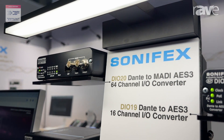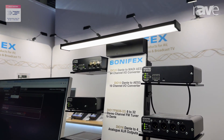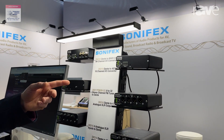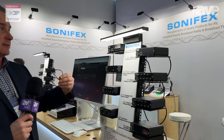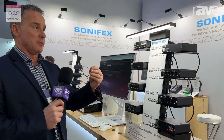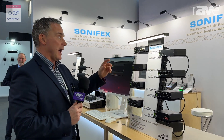So you can take the MADI input into the Dante system and then also send the MADI out again. You can mix that with the AES signals, or vice versa — bring the Dante and mix that with the AES and send that to the MADI output as well.